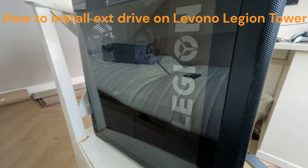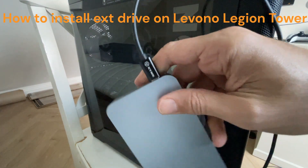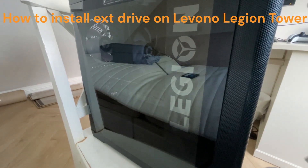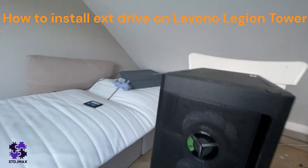Hello and welcome. This is a short video to show you how to install an SSD drive. I usually have it with USB-C, but now I'm adding it to my new PC, a Legion.